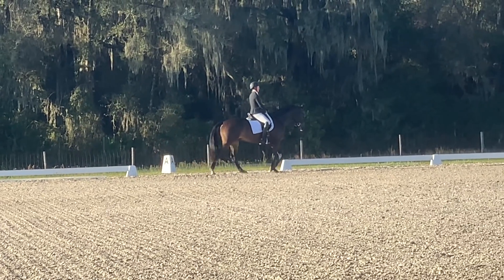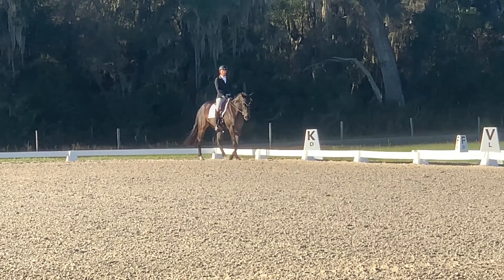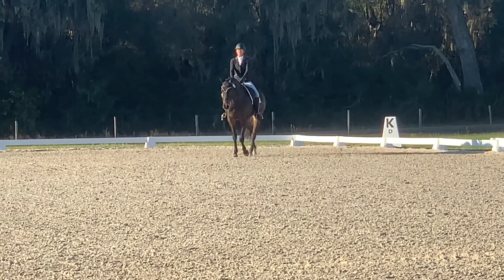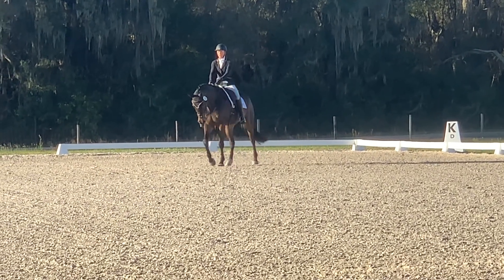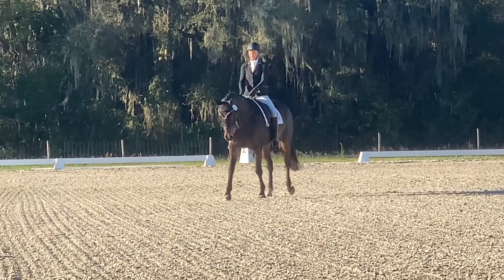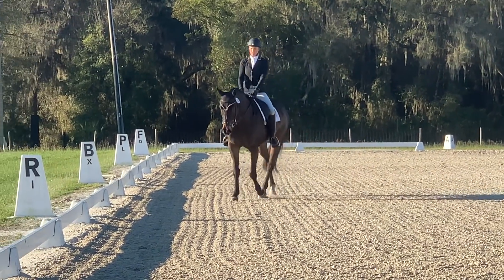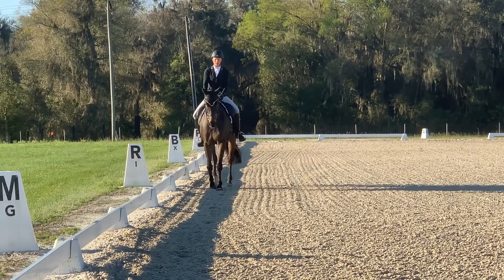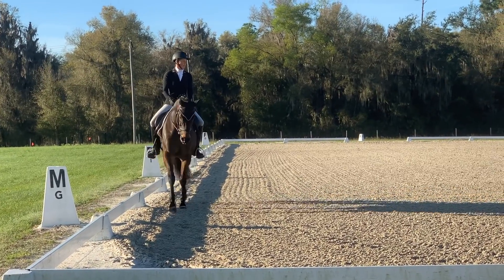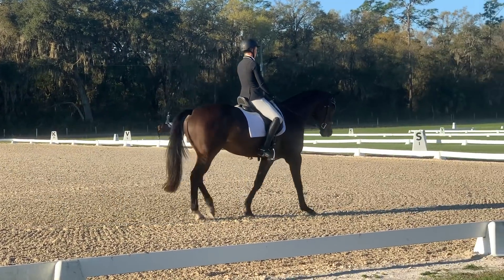He can actually show a little bit better extended trot, but sometimes you have to ride the horse that you have on that day. So I'm going to really try to work to get my points here at the walk. I really want him to take his nose down and out and make that walk really nice and active, wanting the hind leg to overstep the front. We have a little bit of overstep but he can actually do a little bit more. All of my rides are actually pretty nice and quiet compared to Johnny, who could get kind of explosive in the dressage.